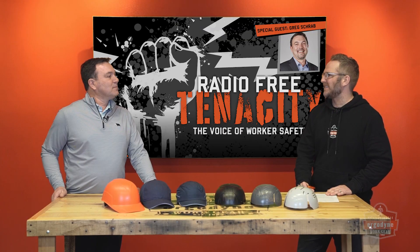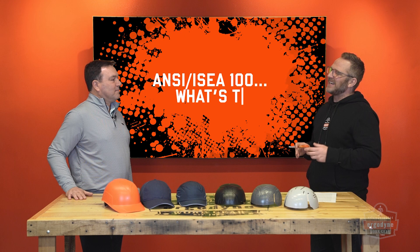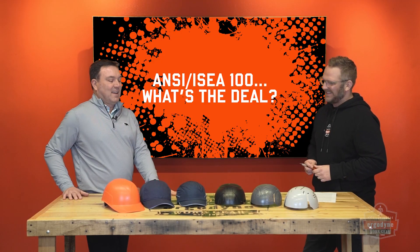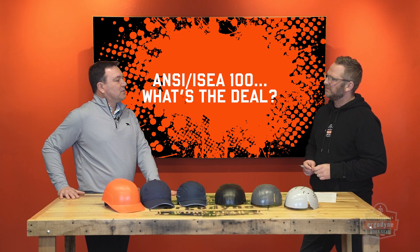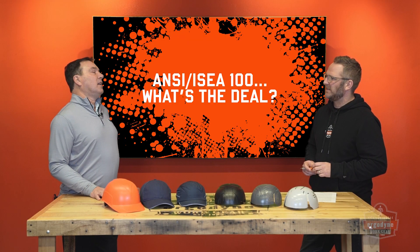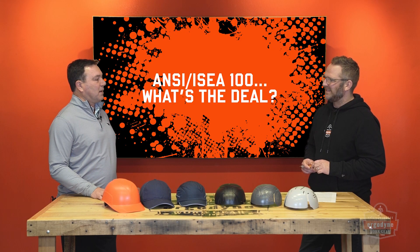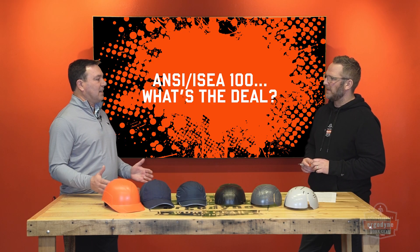Greg, thanks for joining us today. So what's up with this new standard, ANSI ISEA 100? I thought we already had a head protection standard. Well, it's new to you, it's not new to me — we've been working on it for five years now. It started back in 2019, then 2020 the whole world shut down, but it's been moving rapidly the last couple of years. What's different about it: it's bump caps versus hardhats. Z89 is the hardhat standard; ISEA 100 is a bump cap standard.